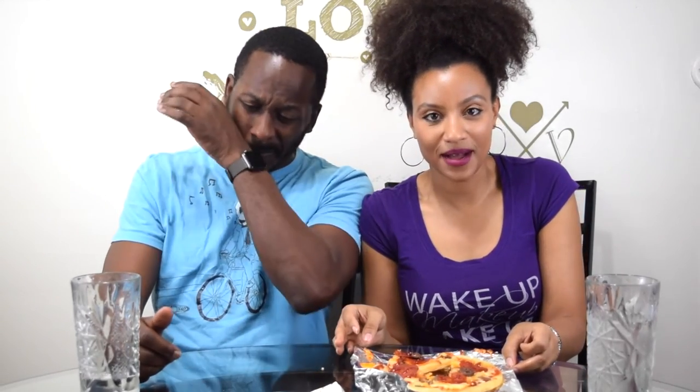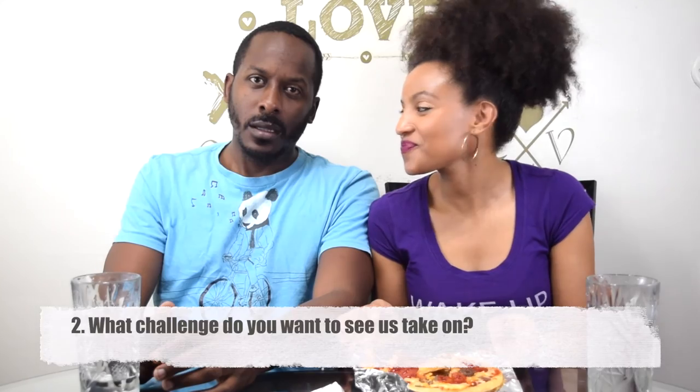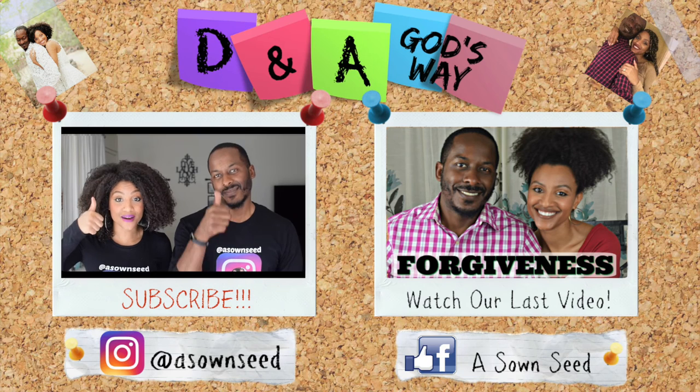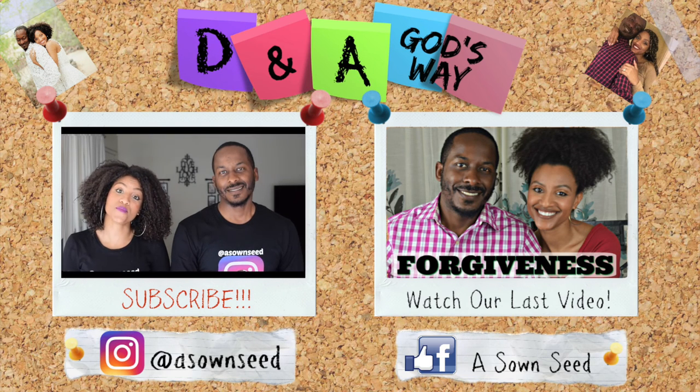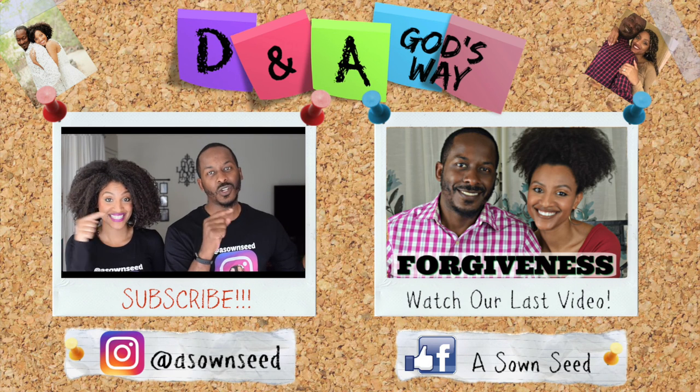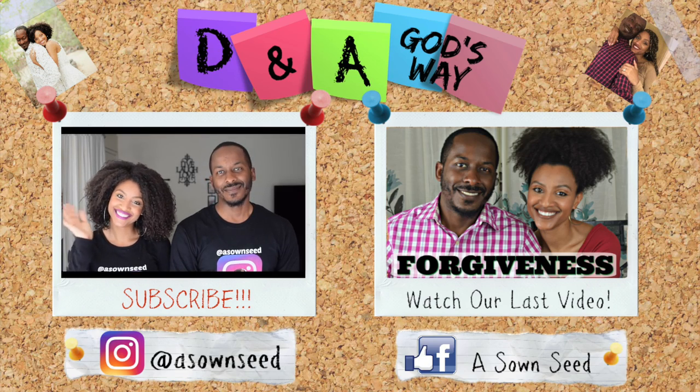We hope you enjoyed this challenge just as much as we did. I didn't. Don't forget to subscribe. Let us know in the comments which pizza you would try if you had to try one. And also let us know what challenge we should do next. See you next time. We love you. I hope you enjoyed this video. If you did, give it a thumbs up. Comment below — we want to hear from you. Check out our social media, and don't forget to subscribe. Check out the last video we posted. We'll see you next time. Bye.